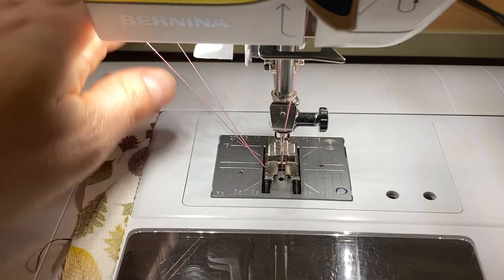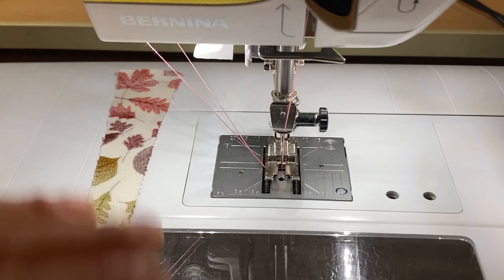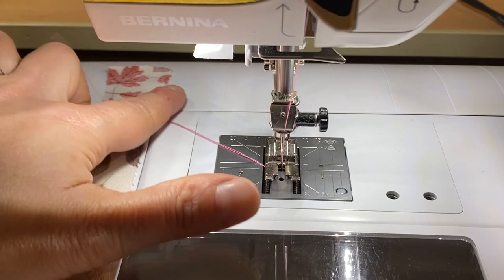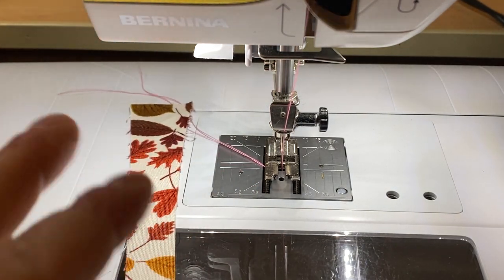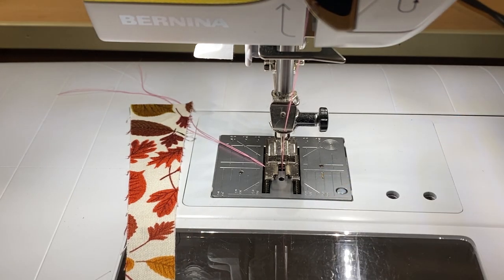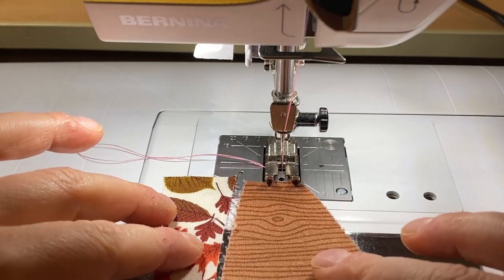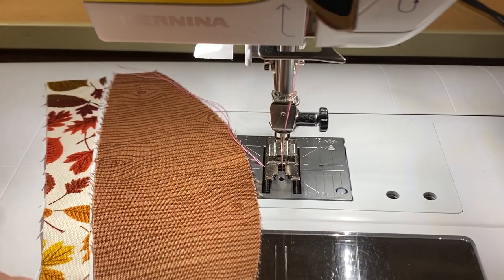I'm working on a Bernina 350 — it's a trade-in and it's a super cute one. All I need is my normal patchwork foot, which is just the standard number 37. For my curved piecing, I don't even want to do a guide or anything like that — I just like this traditional old patchwork foot. It's really important to keep your pieces straight as they came off the cutwork tool so that you get the right ones lining up with the correct one.